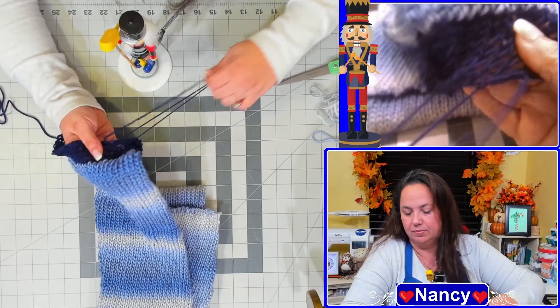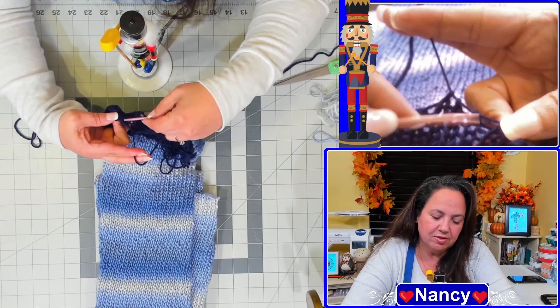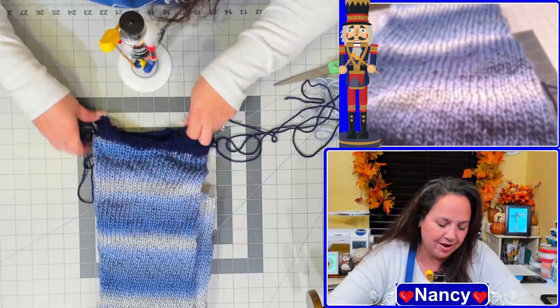Keep pulling the waste yarn off as you work around — you'll see it on that top loop and need to remove it. As you get toward the end it will start to unravel on its own. Once you reach that point, lay it flat and just keep pulling; the waste yarn will unravel completely.